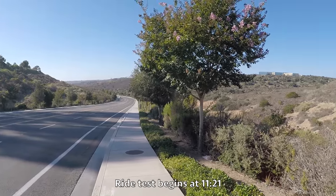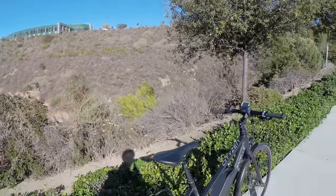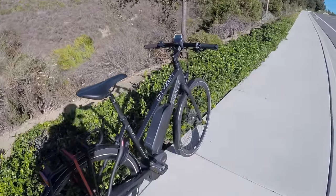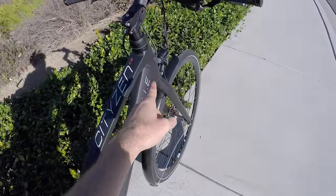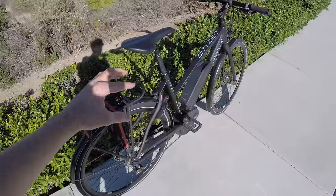I'm on a really big hill near San Diego, California. Beautiful afternoon and I'm looking at an awesome bike. This is the Gazelle City Zen C8. City because this would be great for commuting, for zipping around the city.